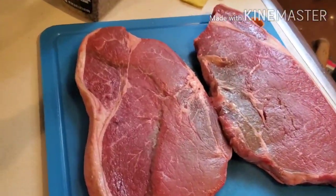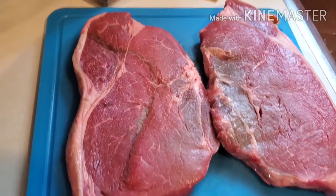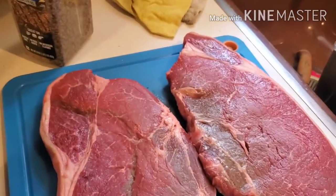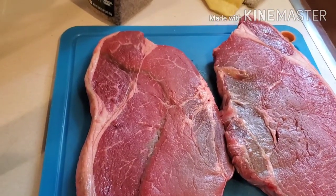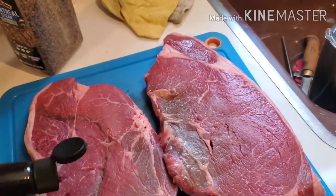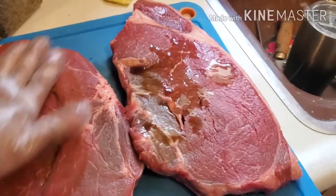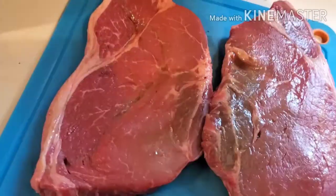One of the things I like to do with this type of steak is season them at least 30 to 45 minutes prior to putting them on the grill. As you can see, it's a pretty thick steak — about an inch to an inch and a half — so we're gonna sear them and finish them with indirect cooking. I use a little bit of Worcestershire sauce; you don't have to get fancy, you can get the Kroger brand. Just put a little bit on and rub it in.